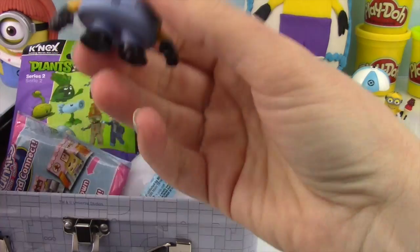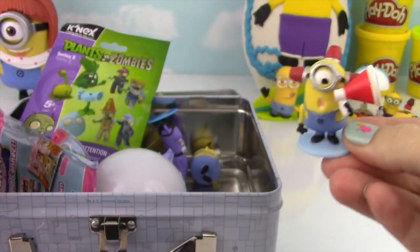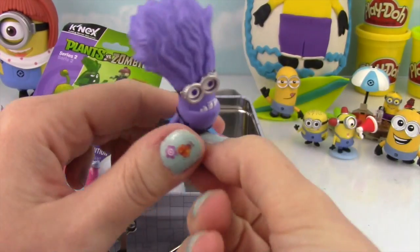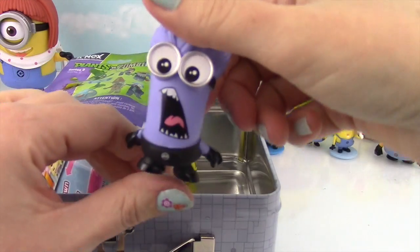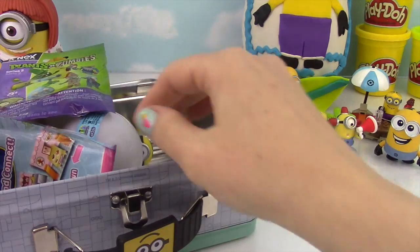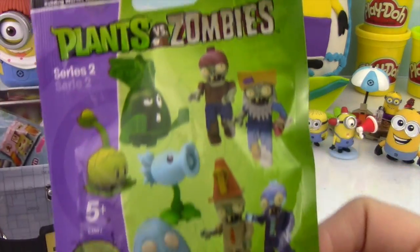Look at all these Minions in here! Here's another one — here's a Fireman! So cute! Purple Minion in the house! Big Purple Minion! Before we pull out any more Minions, let's open up Plants Versus Zombies!